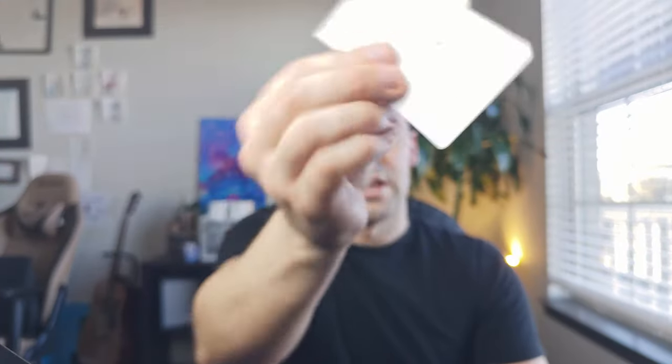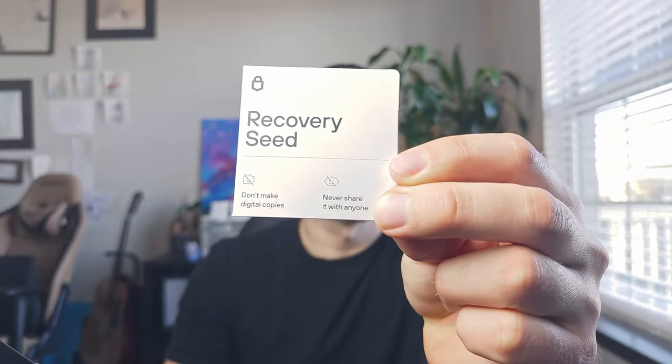Unlike Ledger Wallet, which you can set up on the device itself, Trezor Wallet requires connection to a computer because we're going to be using TrezorSuite to set it up. What we're going to need is the wallet itself, the USB-C cable, and our two recovery sheets. I recommend using both and placing them in different spots afterwards. As it says here: don't make digital copies and never share it with anyone. Write down on both sheets and hide them in different spots — maybe one in your safe, the other one somewhere else. Then we're going to need a pen.